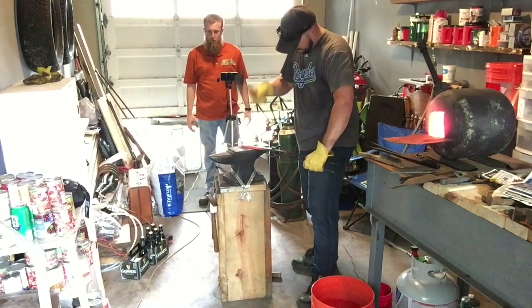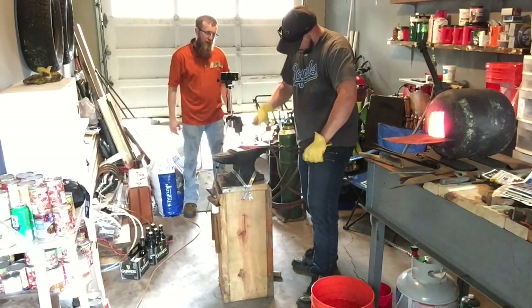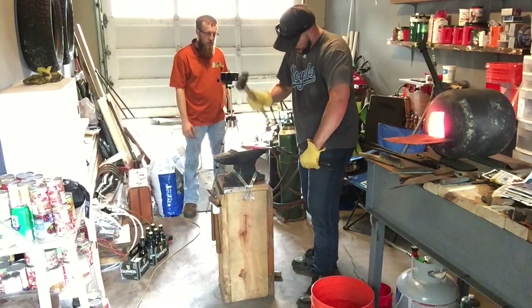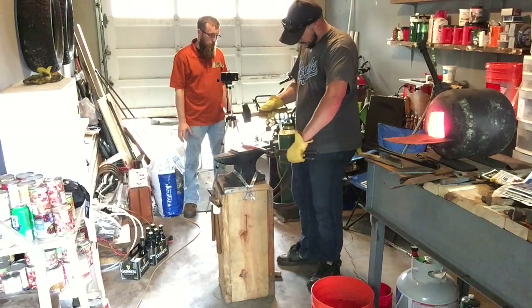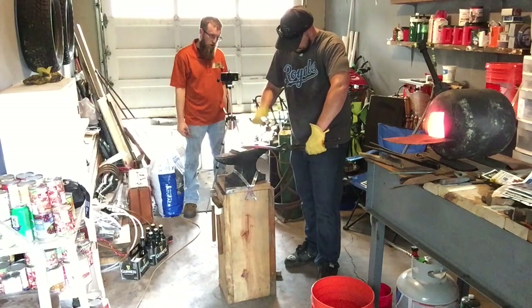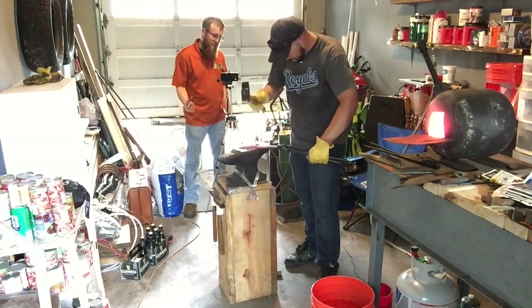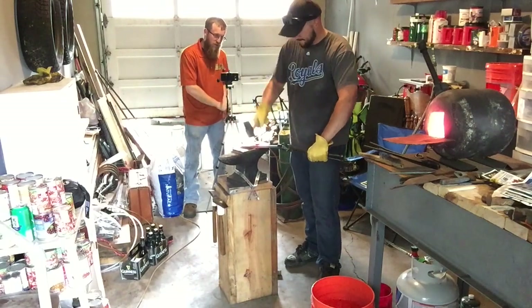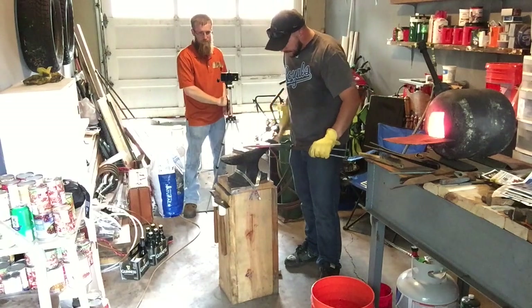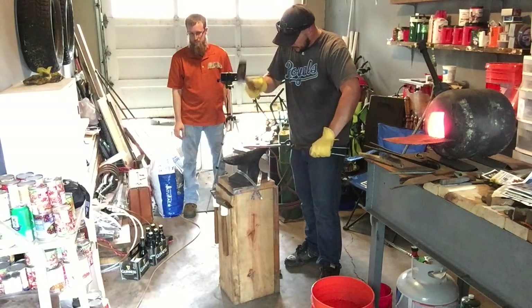So there are two cases for working out hammer marks. You either want to hammer the material while it's white hot, or you want to be very controlled and cool with your hammer. If you go stronger and cooler, that's going to help work out your marks. And also, because his hammer face is polished, you won't leave as many marks. This is where controlling the hammer becomes very important — if you don't get the full face across, you're not going to work any hammer marks out.